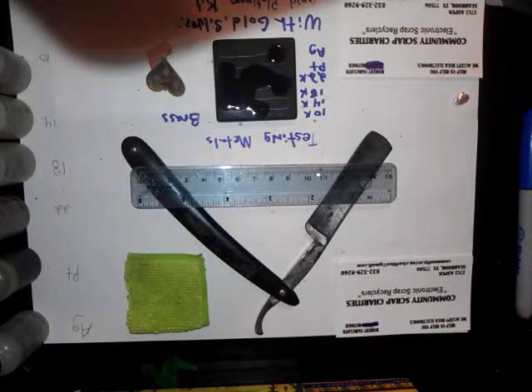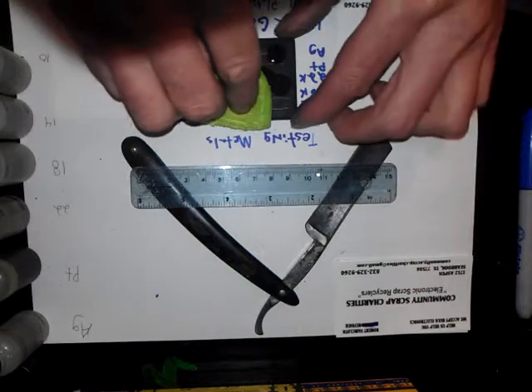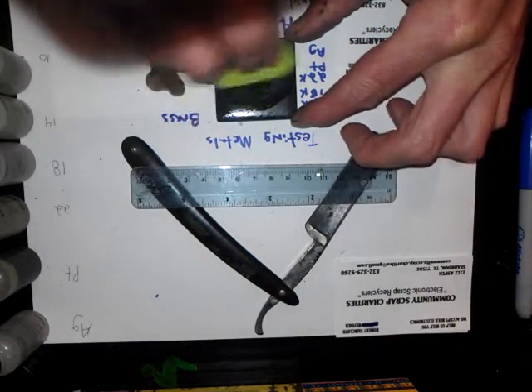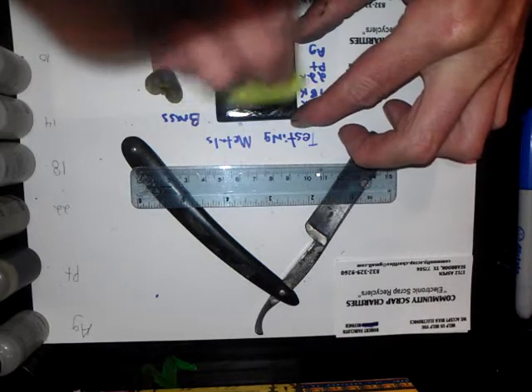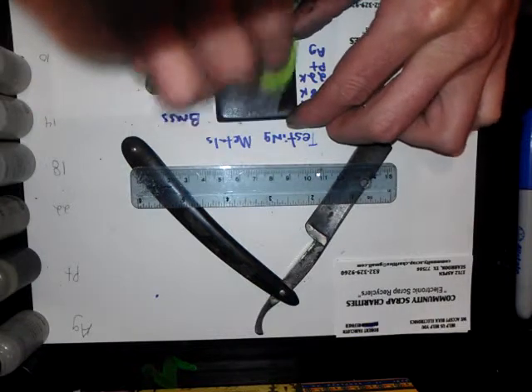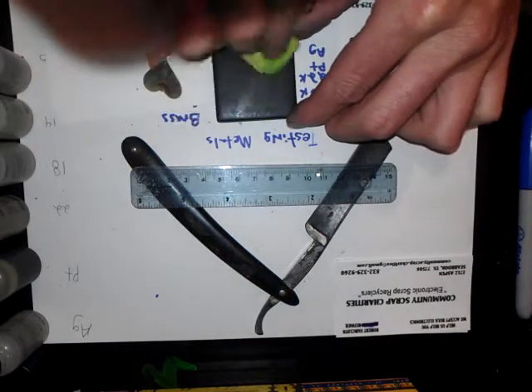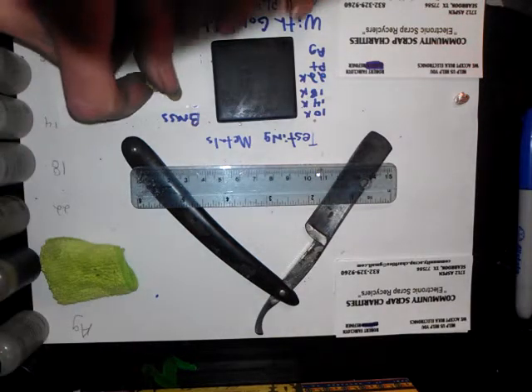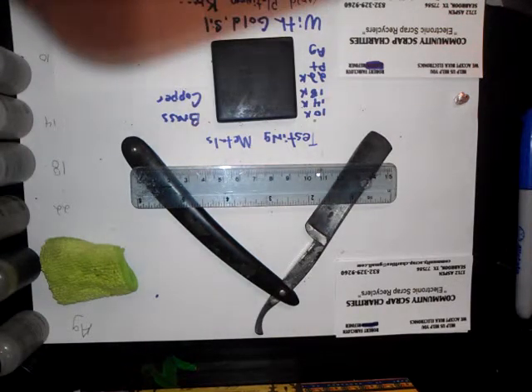So now we'll wipe this off and we will try a different metal. Always save your rags when you wipe off too, because you can always recover the values from them. So that was brass — let's move on to copper.